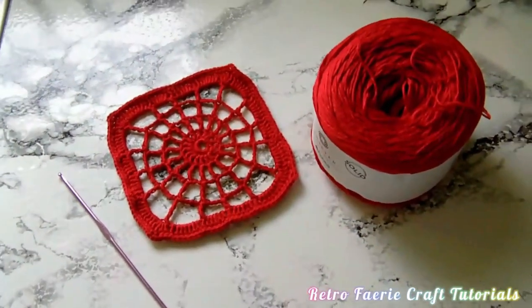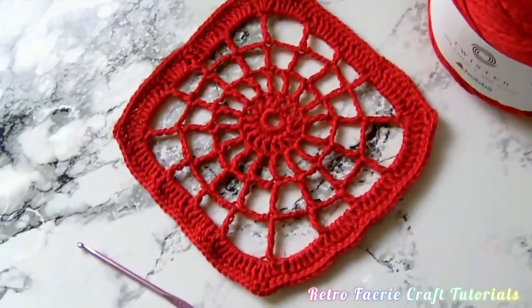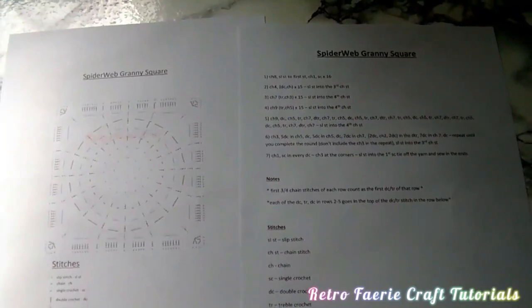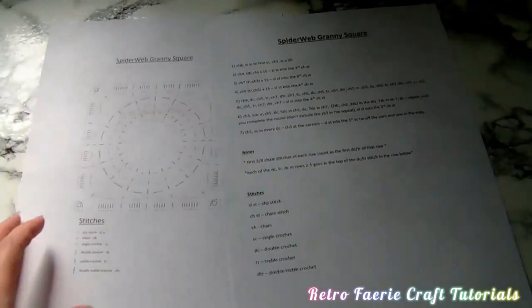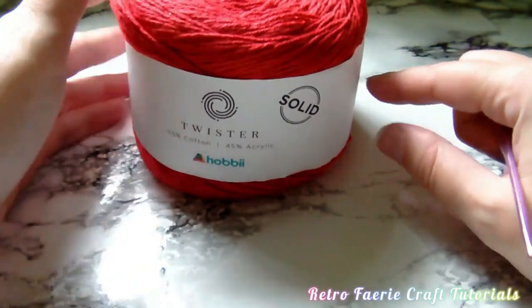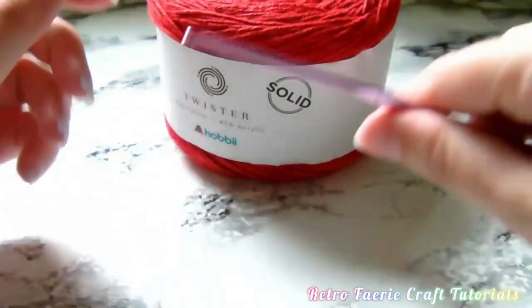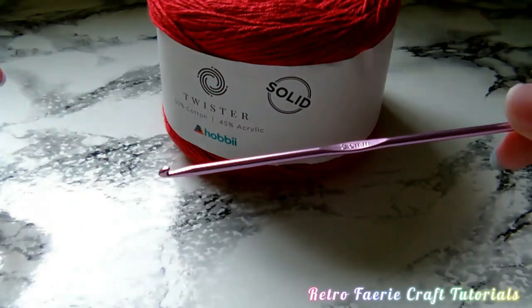In this tutorial I'm going to show you how to make a fairly simple spiderweb granny square. This uses very basic crochet. I have made a pattern - both a written pattern and a chart - and I'll leave a link in the description where you can download these. The yarn I'm using is a four-ply yarn and I'm using a three millimeter hook. You can use any yarn you want and obviously use the appropriate hook to go with it.